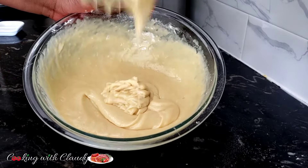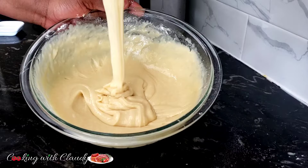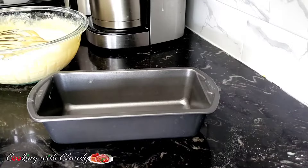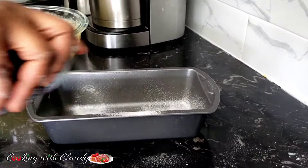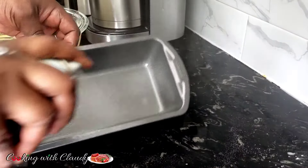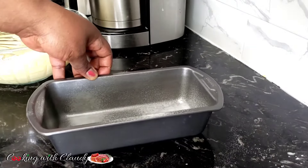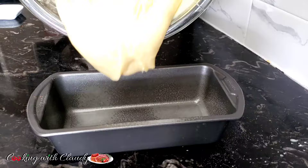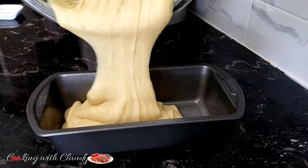See how rich, creamy, and smooth that batter is! Right now I will just transfer it into my greased baking pan. This recipe is so quick, and this cake is so delicious — a very quick and easy cake for your kids. This recipe is kid-friendly!